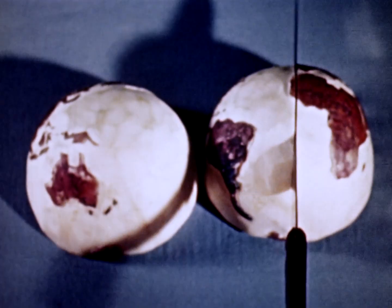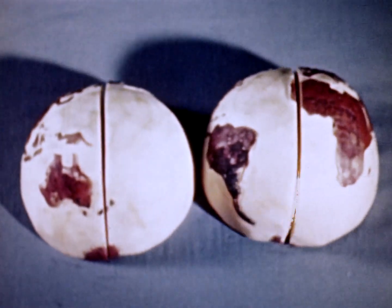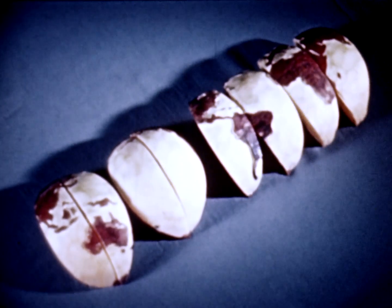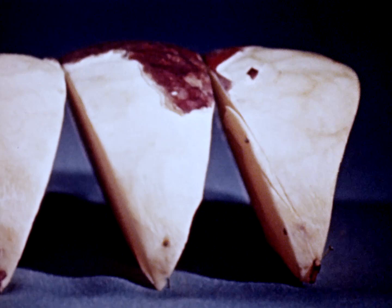Now at least we can see both sides at the same time. So let's cut the halves again. This is a little better. This is getting flatter, so let's do it again.